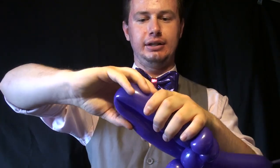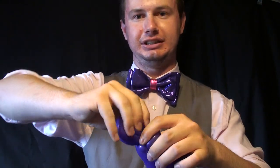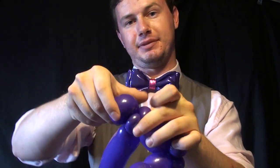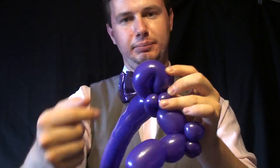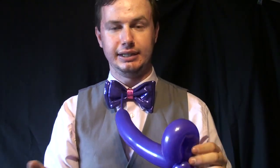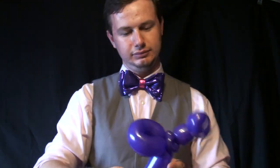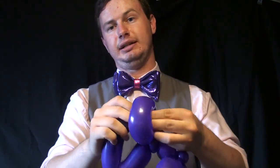Next is a loop twist, which is a lot of fun. Just fold it over and twist it right into a double ear twist or pin twist. If you make it really small it's basically a pinch twist. If you make it a little bigger, that is a petal twist — like a petal shape. If you make it bigger still, you can call it a petal twist or a loop twist. Just lock that in there.